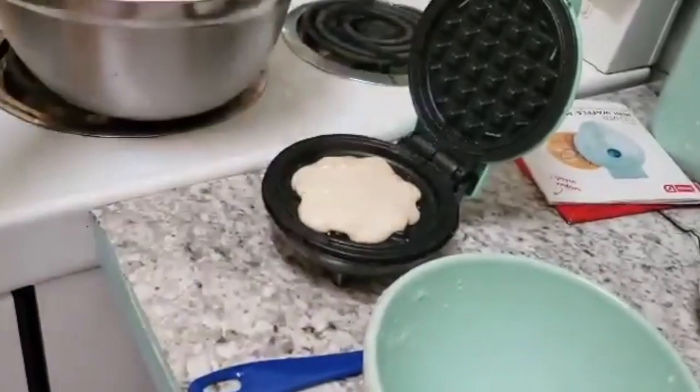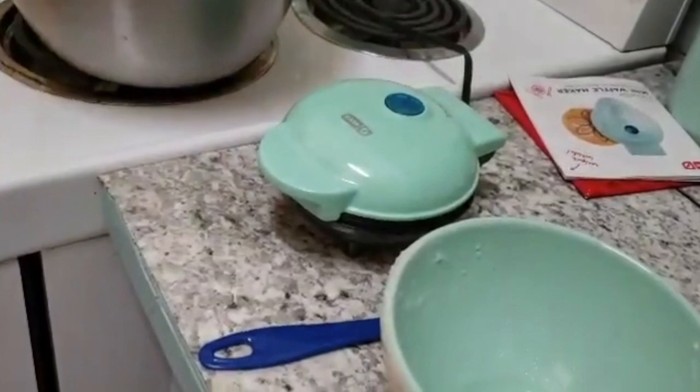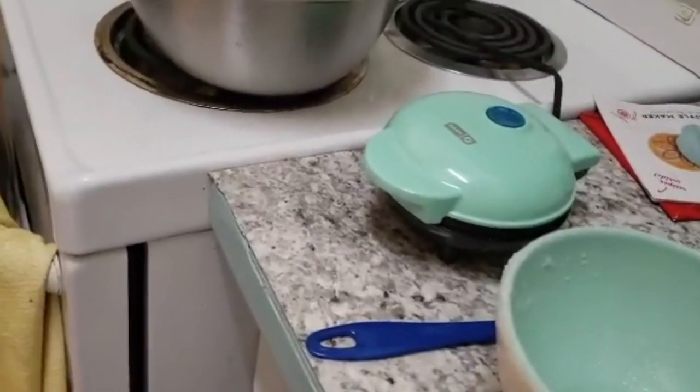We won't go all the way to the edges because it will spread out, and we're going to close her and cook her for about five to seven minutes. If you like a crispier waffle, cook it longer. If you like raw batter, don't cook it — eat it now.